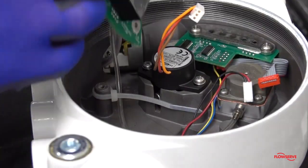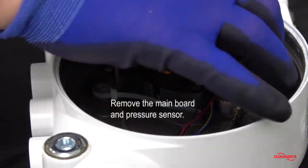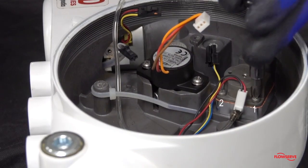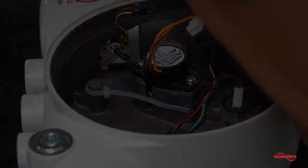Next, remove the main board and pressure sensor. Then loosen the four regulator screws. With the main board and pressure sensor out of the way, pull the regulator assembly out of the positioner housing.